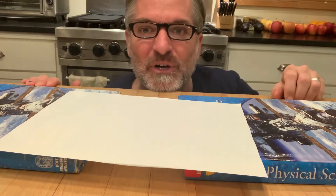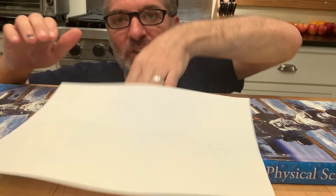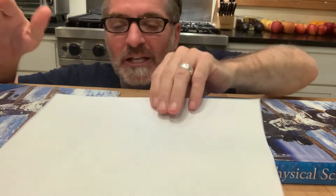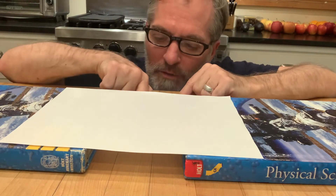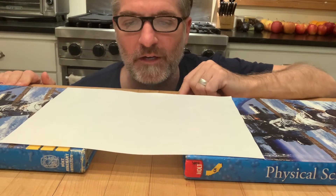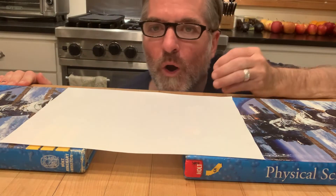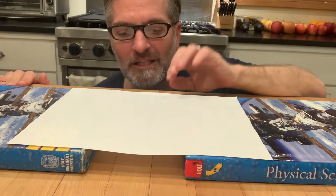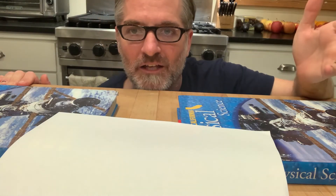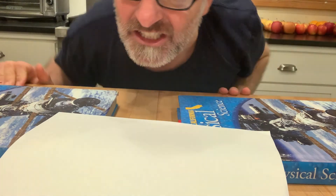Man, that paper is stubborn! Why can't it just fly away? See if you can figure it out — one breath, blow as hard as you can. Look at the paper — what would cause the paper to go down like this? You blow underneath and you'd think it would fly off, but it's not doing that. That's demo number two, 'The Stubborn Paper,' and man, that paper is stubborn.